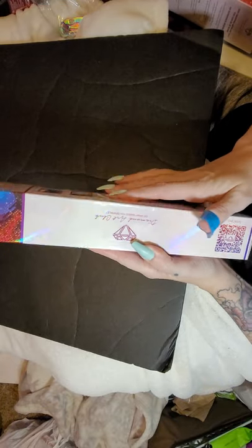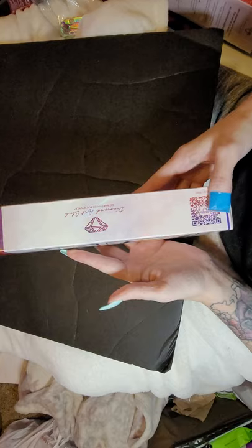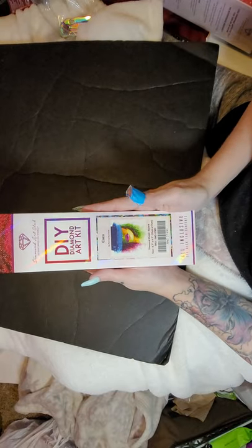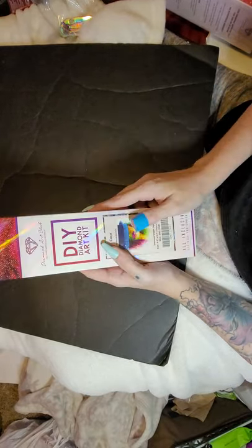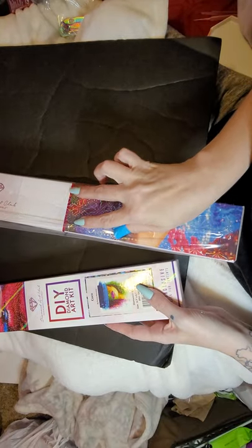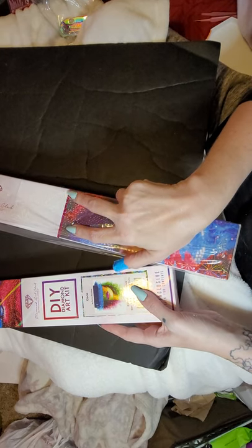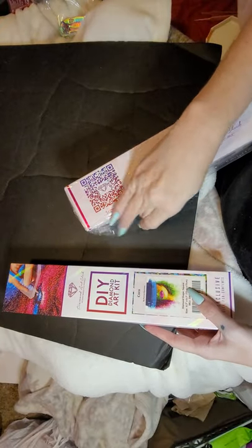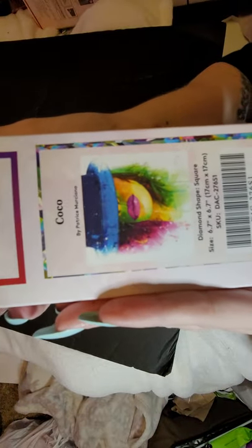We can tell it's purple. This is an older kit. The older kits don't show certain features like how the newer ones show a pink stripe. This one's an older kit so it doesn't have that, but it's Coco by Patrice — I don't know how to say her last name, guys.